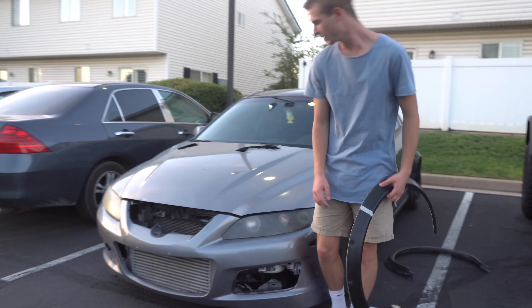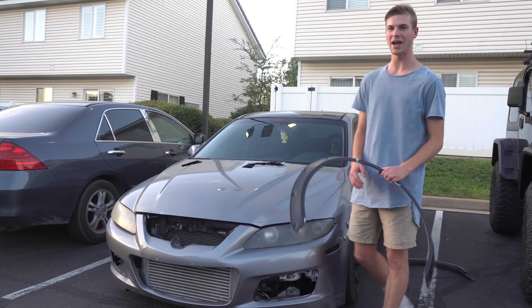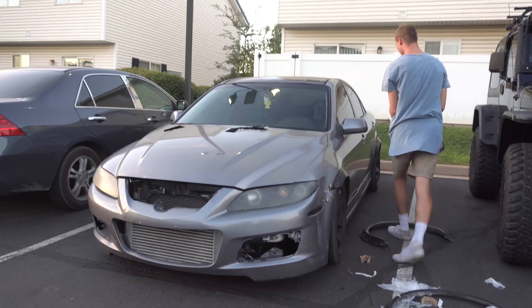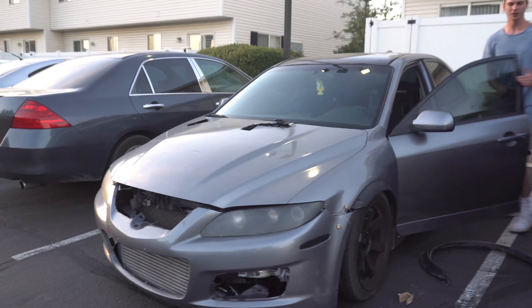The fender flares will be installed on the car — it'll be one more thing that'll make the car look better. Then we just got to get a new bumper, a new grill piece, and a new hood and the car will be back to normal, back to its awesome glory. Let me pop my hood real quick.